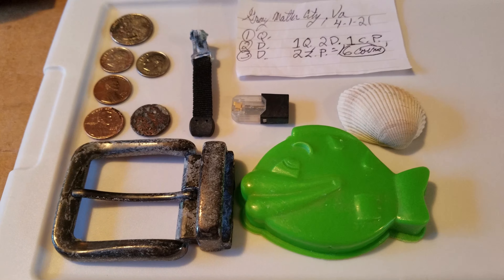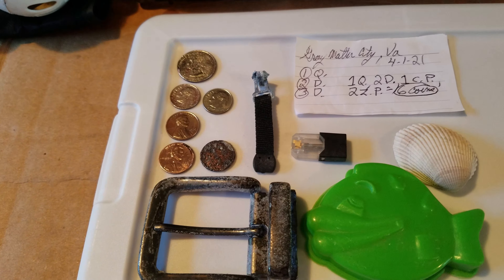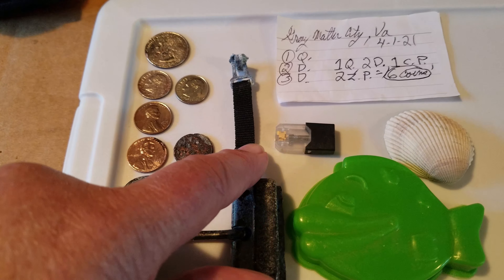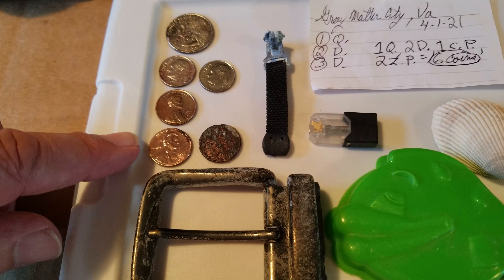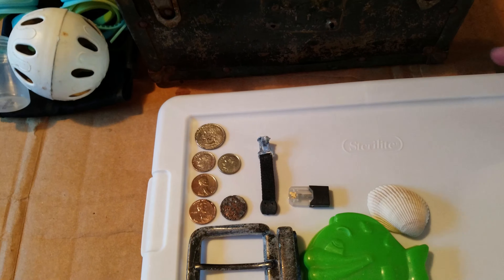All right, this is what I kept from digging over there in Grave Digger Max's yard: the plastic fish, seashell — those were both eyeballed of course — this big old belt buckle from underneath the bridge, one of those little vape things, a zipper pull, two zinc pennies, one copper penny, two dimes, and a quarter. And the turtle — we ain't got the turtle, but we all know where it goes. Right back in there. All righty, that's it. Thank you everybody, we'll see y'all later, bye!